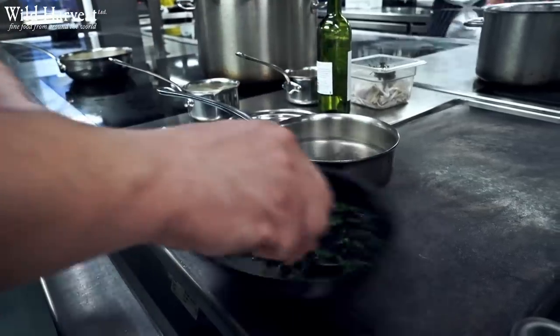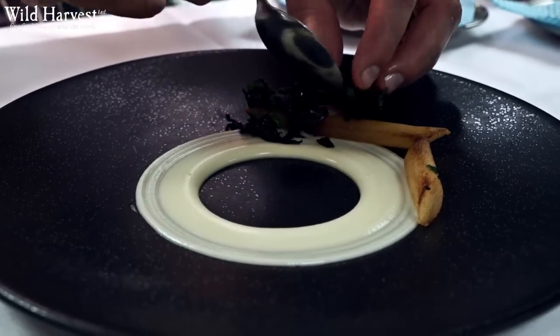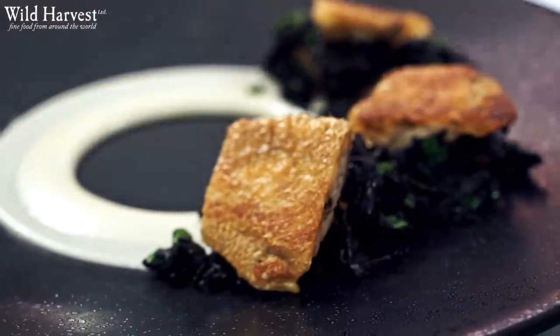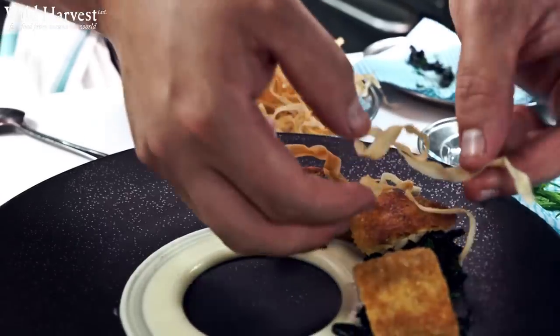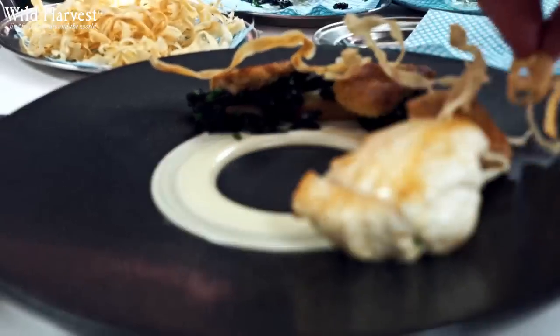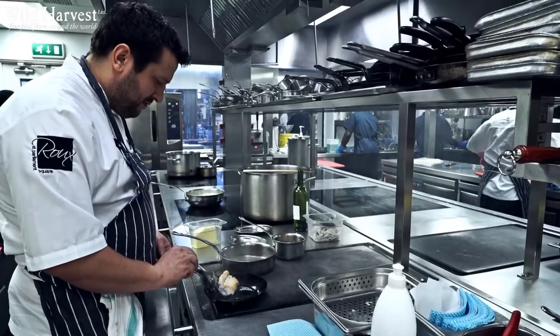They also supply us with some great trumpet mushrooms which we just cook very gently in some butter. We finish that with a little bit of three corners garlic and then on top of that some nice crispy confit chicken wings, some salsify crisps which just add a texture, and then we finish it with some monk's beard — again it's just come into season. Wild Harvest have it; it's one of those ingredients which adds a nice freshness to the dish.